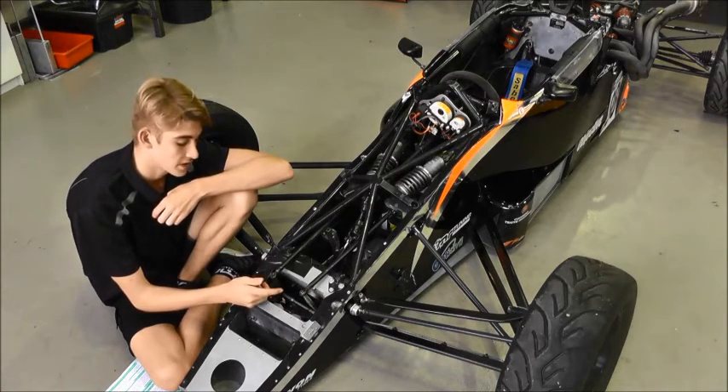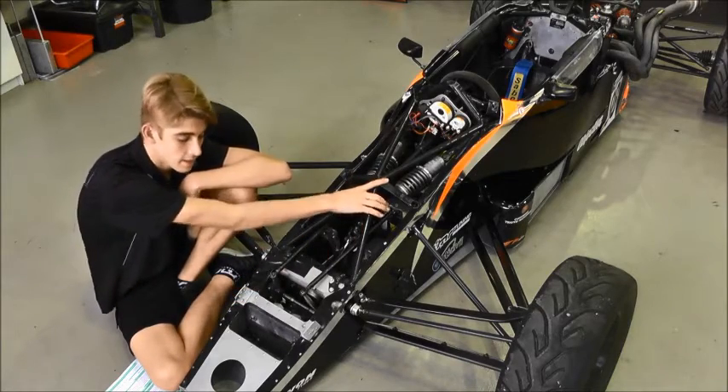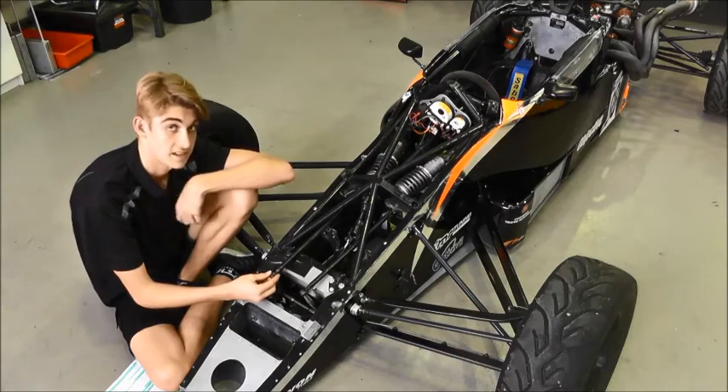Just like a normal road car, a Formula Ford has heave bars. The only difference is that it's connected to two bell cranks and that you can adjust the softness and stiffness of the bars, which affects the car's roll.